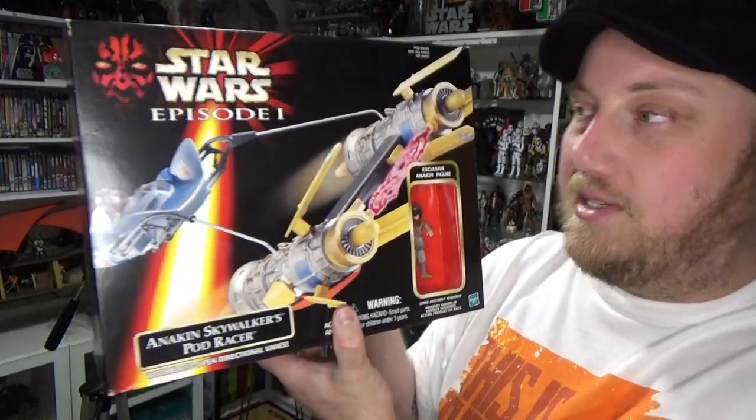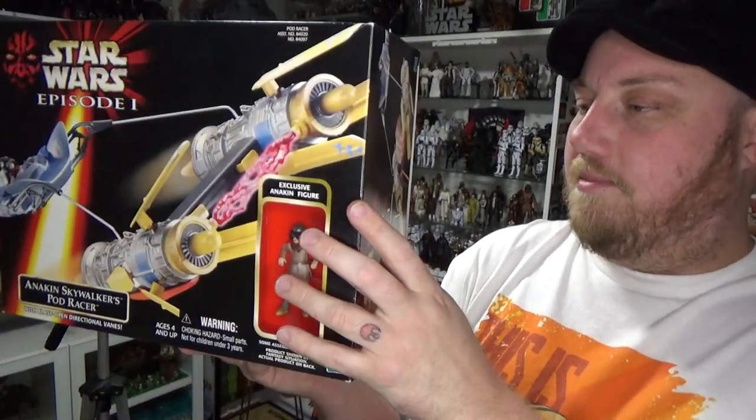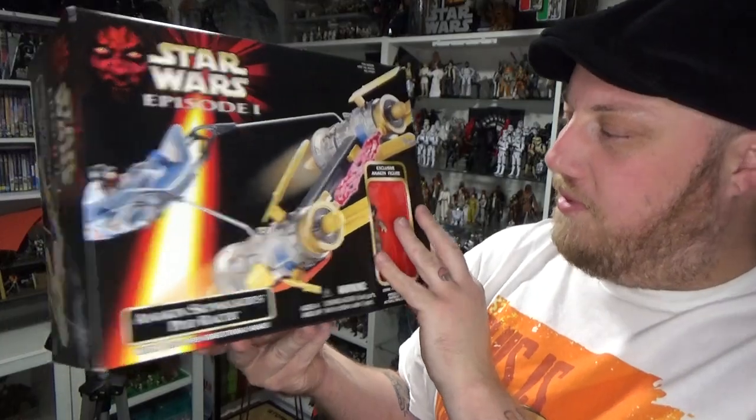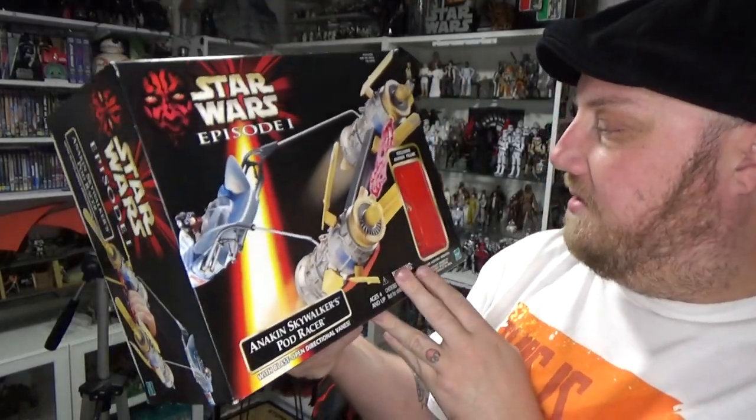I actually got this for a really good price and it came packed really well. So it looks like it may have been open before — at least the tape seal has broken there on the side. But that's alright, I'm sure everything is packed in as it should. So let's crack it open!